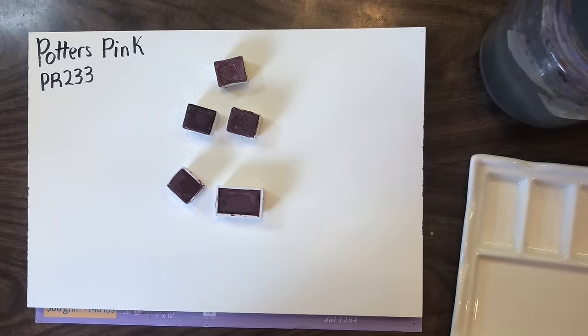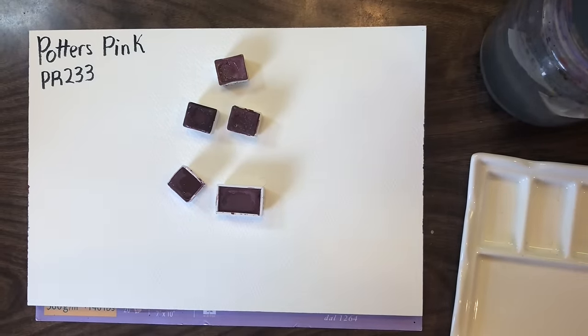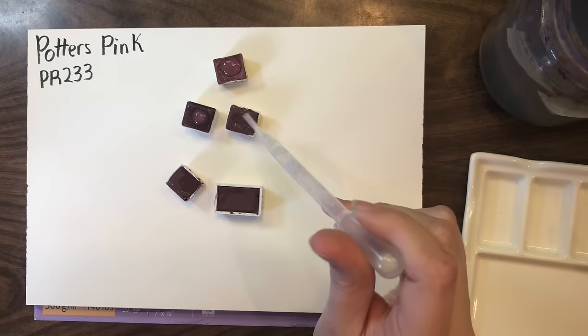Even though they're all the same pigment, they are all slightly different hues, and that does give a different look to the final product.